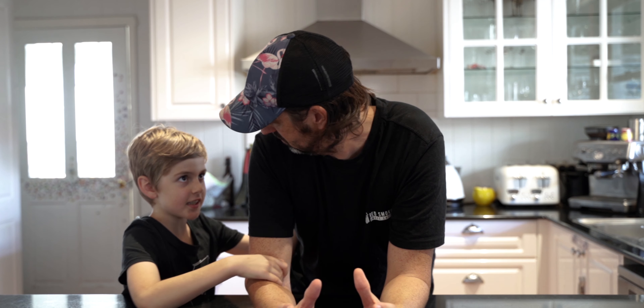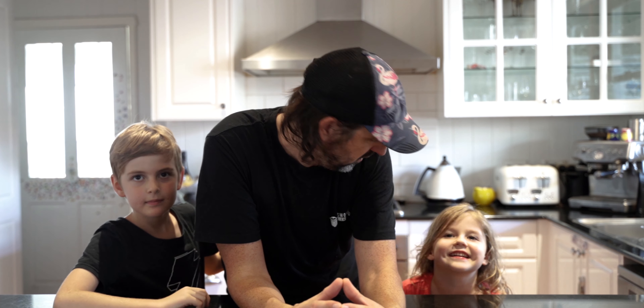Welcome back to Red Smoke BBQ. Today we're going to be making double honey soy crunchy chicken wings. Hey, that's our recipe — we'll take it from here.